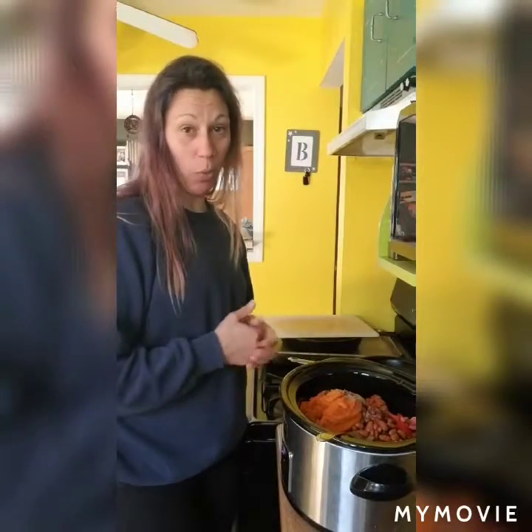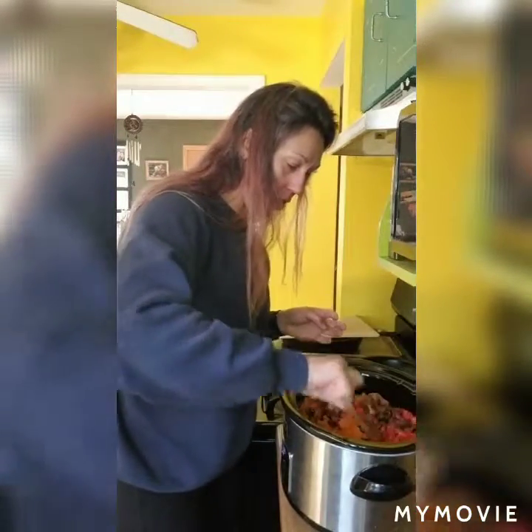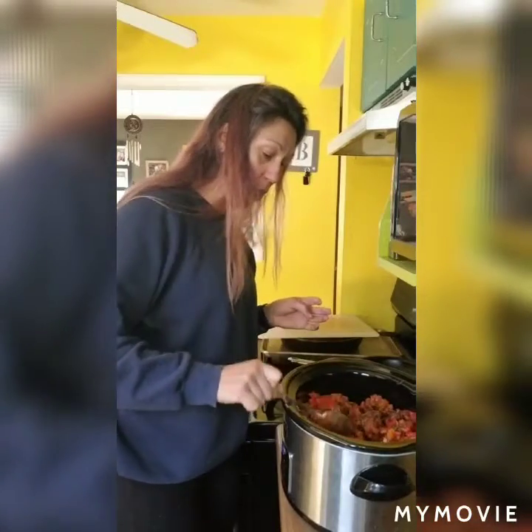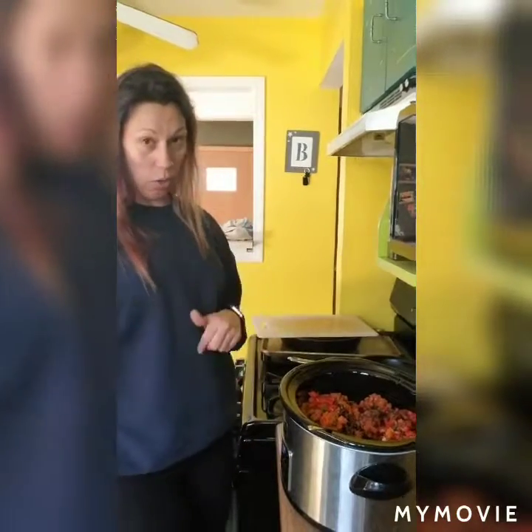It'll be ready to go shortly after I get home with the boys. I'm probably going to add a little bit of chicken broth just because I don't want it super thick — probably about a half a cup — and then I'm going to keep an eye on it. Later on if it needs more liquid you can always add some, but it's kind of a case-by-case basis how thick or thin you want your chili. So I'm going to set this for three hours and then I'll be back to show you the finished product.